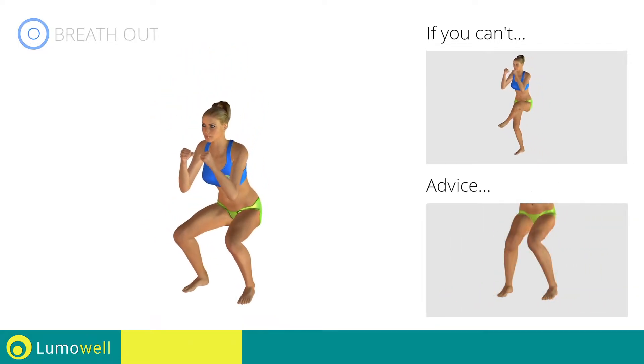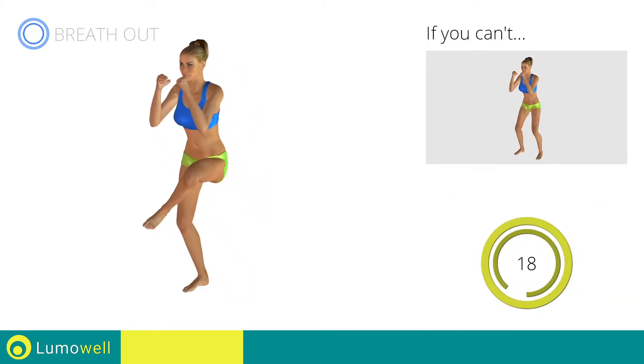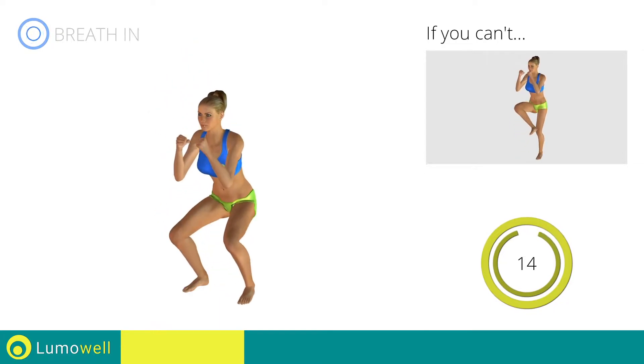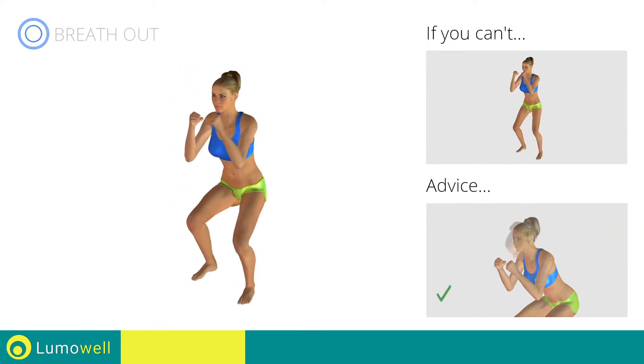Don't turn your knees inwards or outwards — always keep them in line with your feet. Don't bend your head — stare at a fixed point in front of you to help.